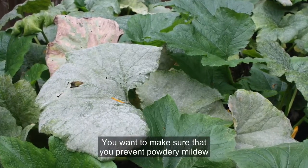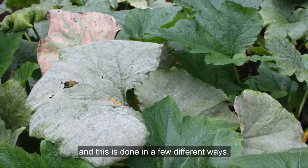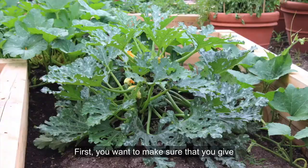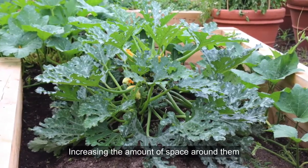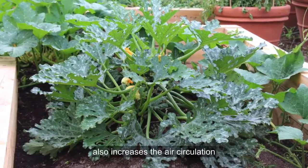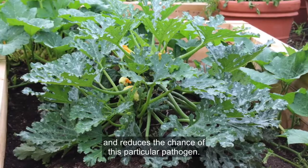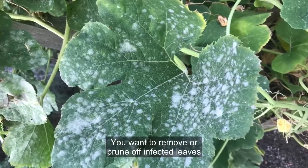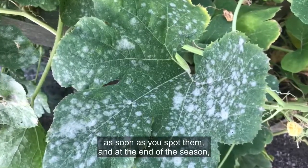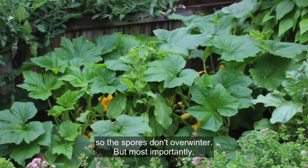You want to make sure that you prevent powdery mildew as much as you possibly can, and this is done in a few different ways. First, you want to make sure that you give your squash plants plenty of room. Increasing the amount of space around them also increases the air circulation and reduces the chance of this particular pathogen. You want to remove or prune off infected leaves as soon as you spot them, and at the end of the season make sure you clean up any diseased foliage so the spores don't overwinter.